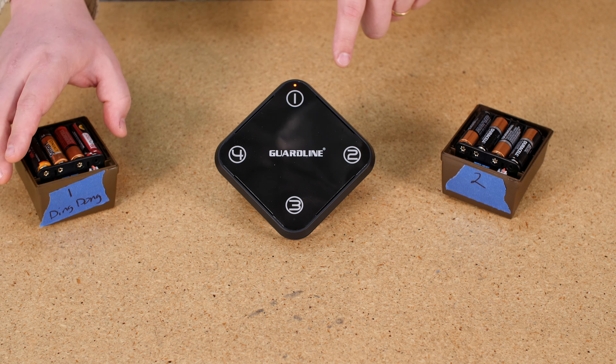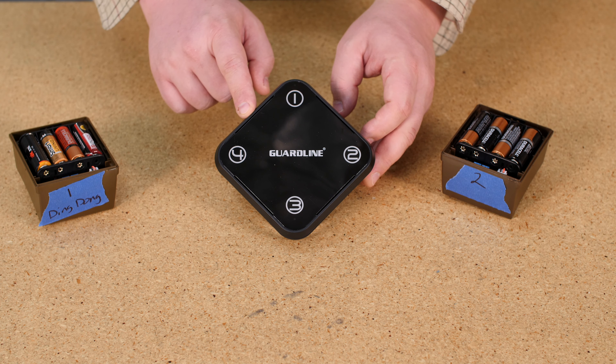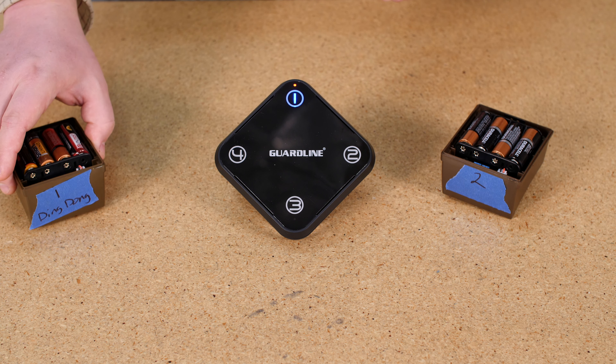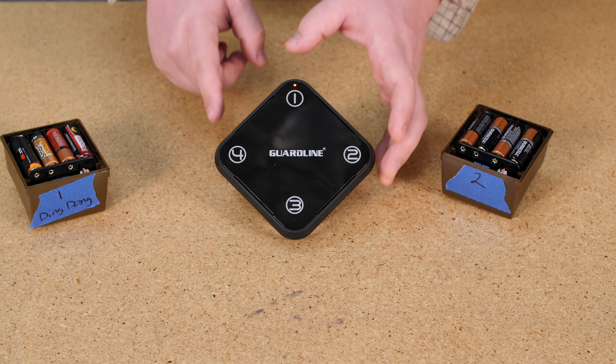The next thing I want to do is turn my sensors face down. With my sensors face down, they're not going to go off — I'm not going to be accidentally setting them off. So I'm going to turn my receiver on and I'm ready to pair up my Zone 1 sensor.